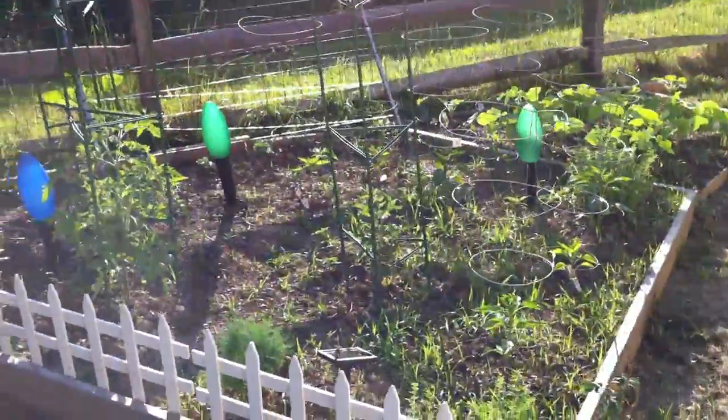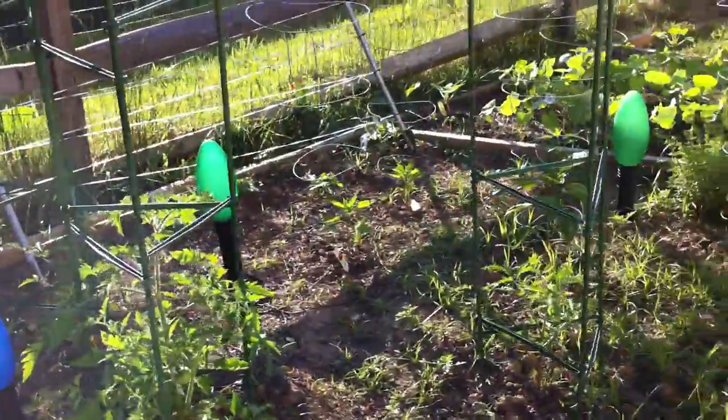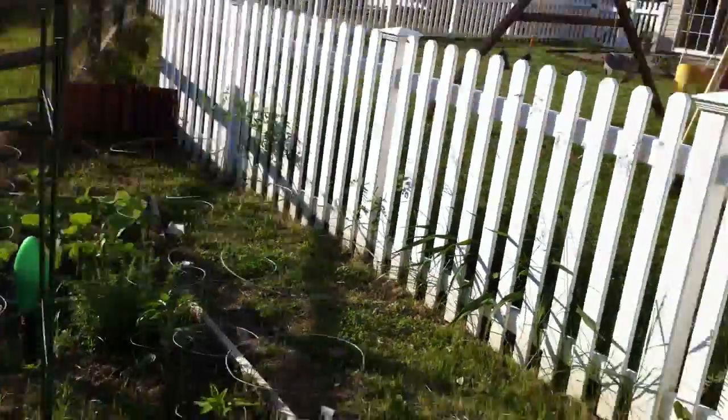Welcome back to survival 101. Today I will show you guys how to plant some potatoes and a watermelon.